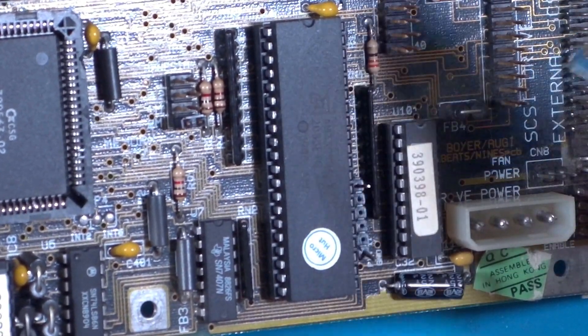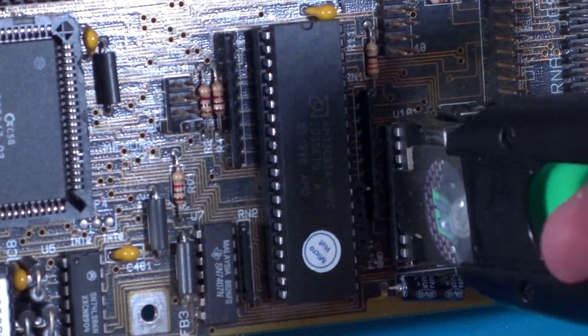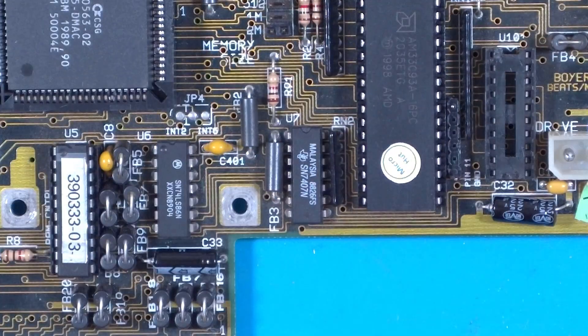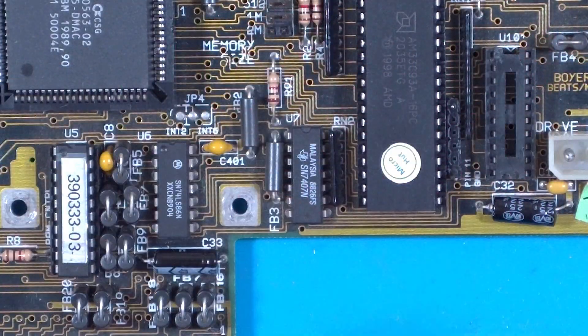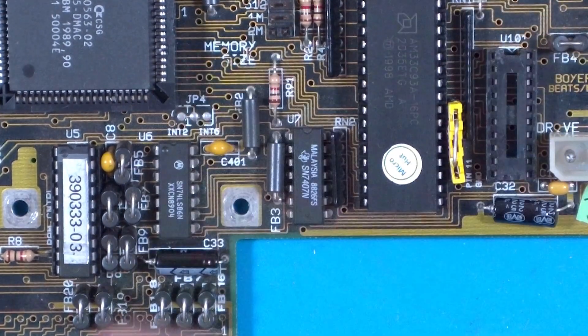And once soldered in place I'm going to remove the U101 chip with this handy chip puller. You push down and it opens the hands on the sides. And once aligned you pull the lever up and it extracts the chip. And here's something you might like — a little homemade mega large jumper. It's actually three stuck together with the link wire joining them. So with the new DMACC fitted, the chip labelled 390938-01 removed, and the jumper added, we're ready for another round of testing.